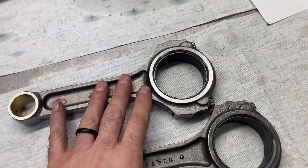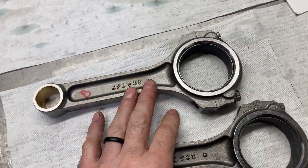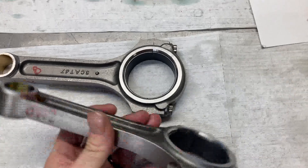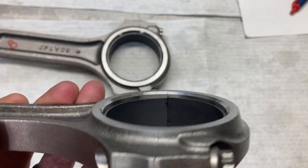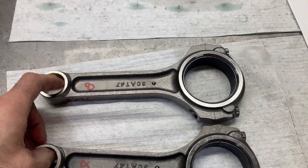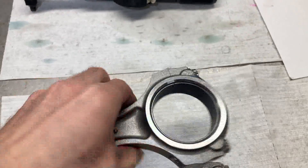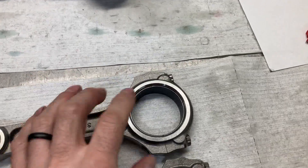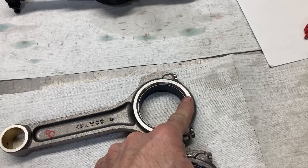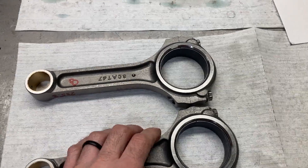All eight bearing clearances have been checked and they all came in within 2.2 to 2.4 thousandths — just an excellent set of rods, crank journals, and bearings. One thing I will note: these are numbers four and eight rods. After checking the clearance I noticed that one bearing on each of those rods stood up a lot higher than the other. After triple-digit numbers of engines I'm used to seeing how things should look, and when I picked these up I said 'that ain't right.' Sure enough, I had an upper and an upper on one, and a lower and lower on the other.